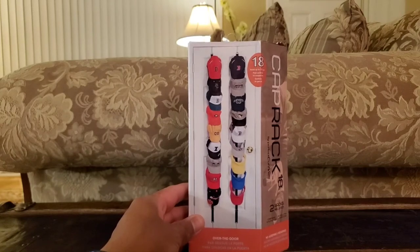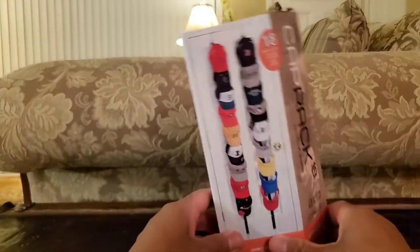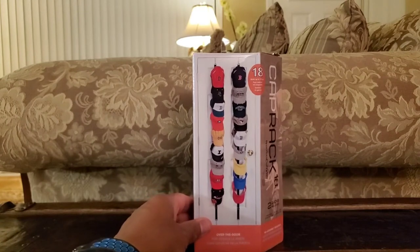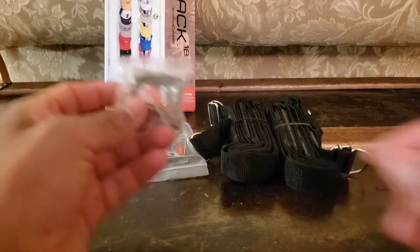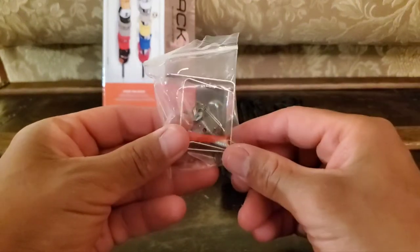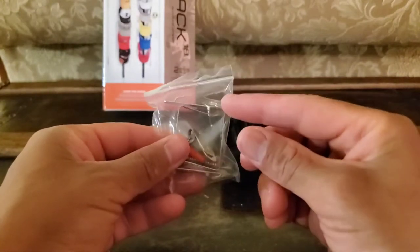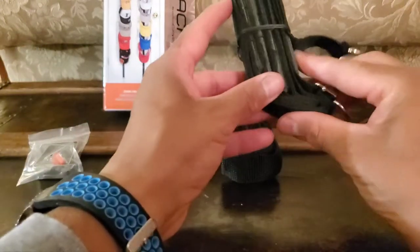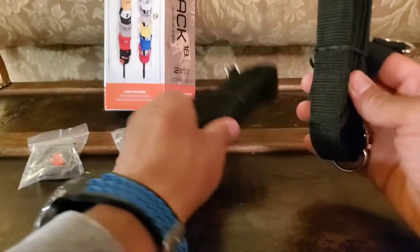Before I proceed to show you how easy it is to organize your baseball caps utilizing the Cap Rack by Perfect Curve, I think it's safe to say that you want to see what the product looks like, so take a look. Inside this box you have your hardware — basically you have your hooks, and you actually have a couple of nails and anchors that can be placed in the wall or on your doors.